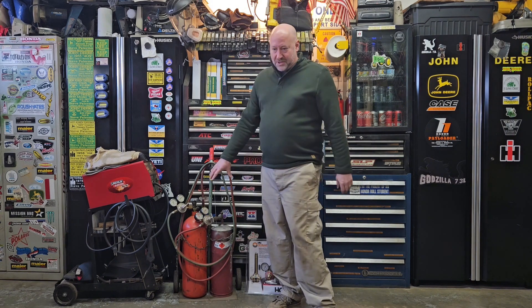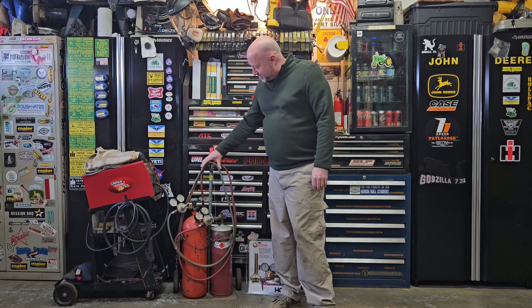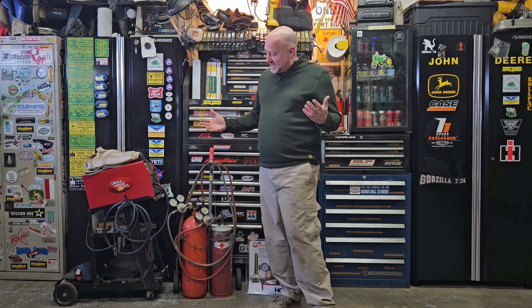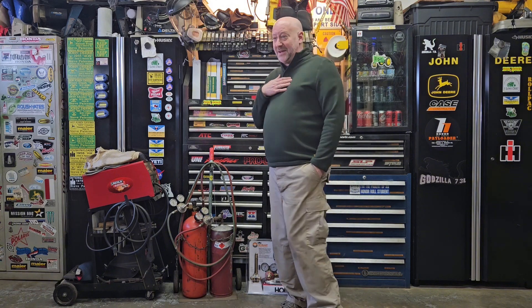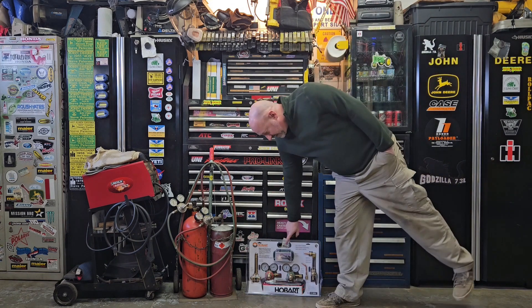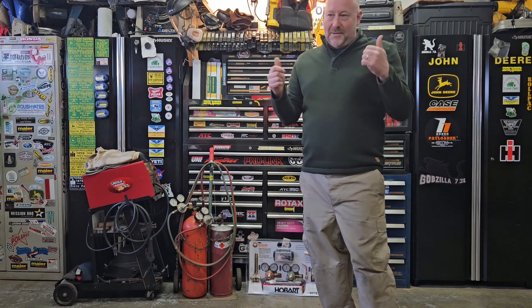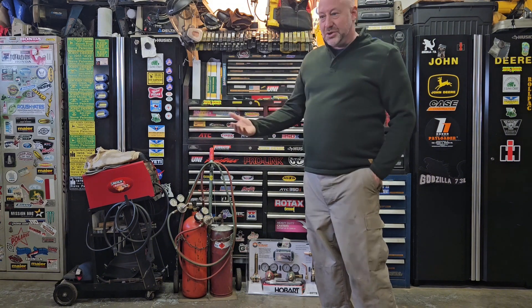I bring that up because I just went and had my bottles filled this week, and I realized that because it's such an old setup the hose was kind of cracked — wasn't too sure of the condition of the regulators. When it comes to oxygen and acetylene, safety is paramount. My life is very important to me and my family, so when it comes to safety I do want to make sure I have the right stuff. I went out today and bought a Hobart kit — it's got a new hose, new regulators, and safety backcheck valves.